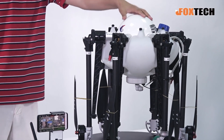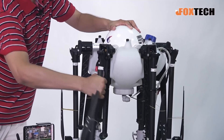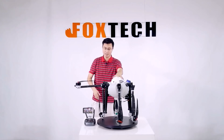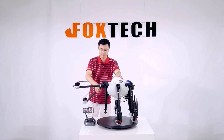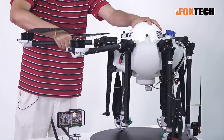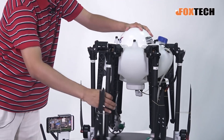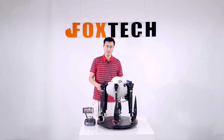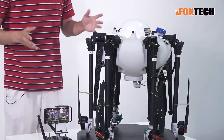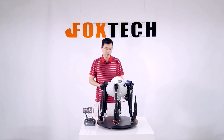When you use it in the field, just simply lift the arm up and it locks in place — just like this. It's very simple, and when you want to fold it, just press it down. After folding, this is a very compact and small-sized agriculture sprayer.